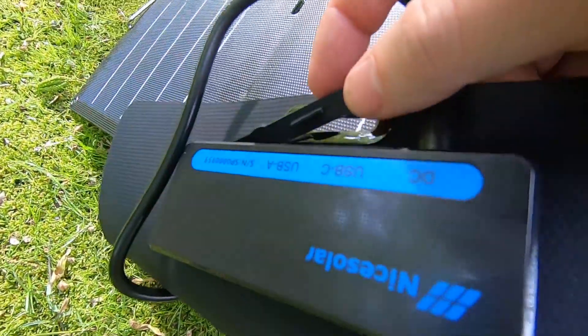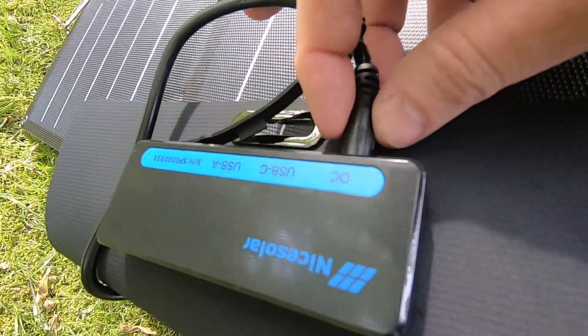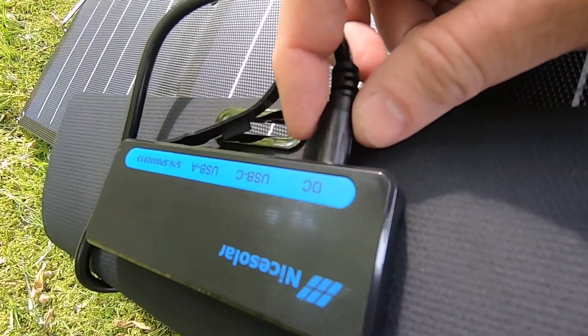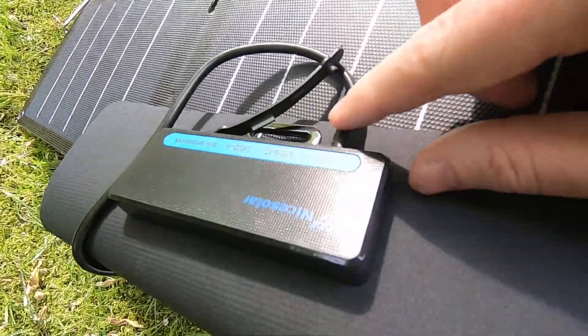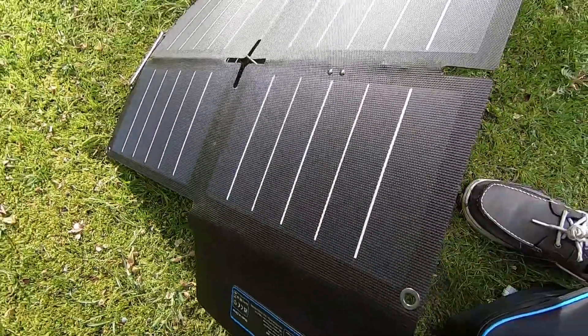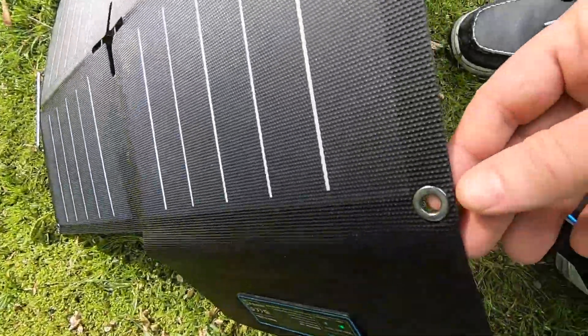What you'll notice here is you've got the USB-A and the USB-C, and this is the 5.5, 2.1 millimeter DC out cord. Here are the panels, and these are the grommets that I was talking about.